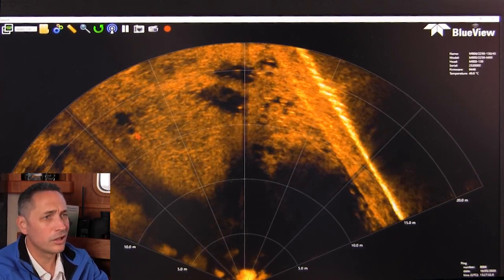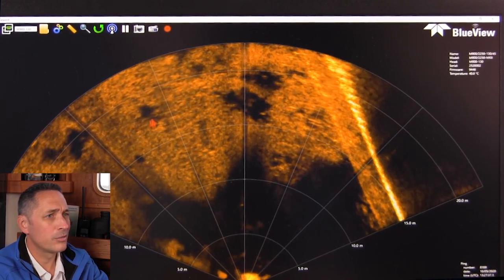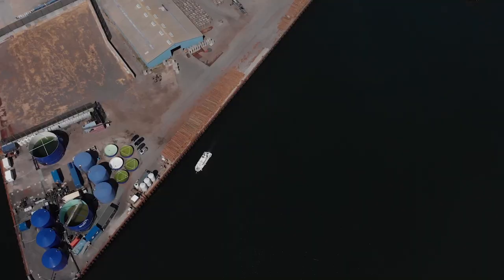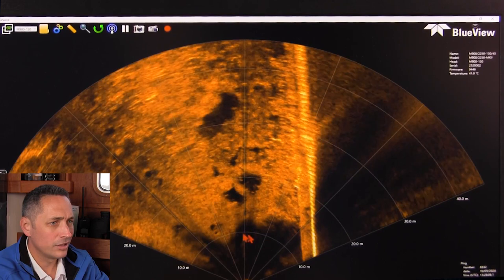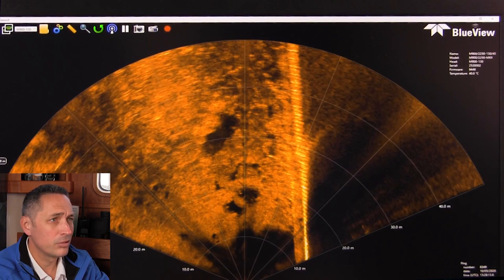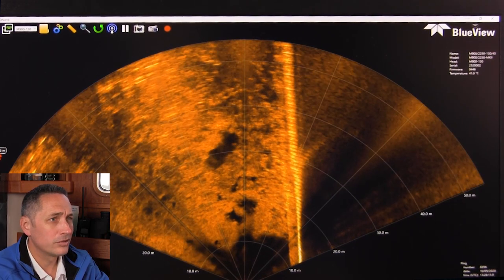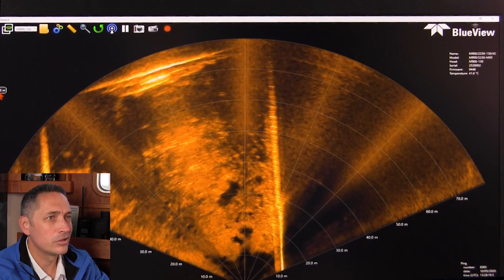If you're looking for a dropped object, you see a nice circular shape — that's undoubtedly a tire with a shadow behind it. Zooming out to a longer range, you can clearly see that tire shape. The sonar is giving pretty good data returns all the way out to 50 meters or more, which is really impressive for such a high-frequency sonar.